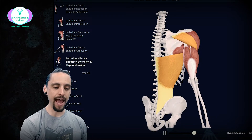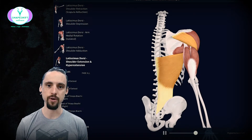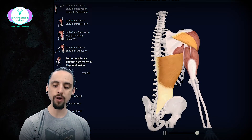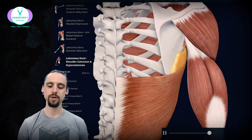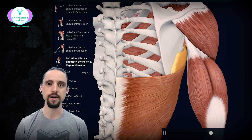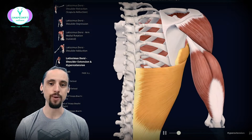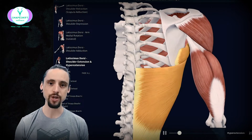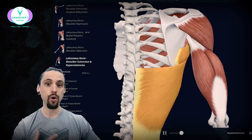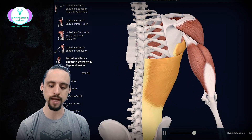Another muscle that performs the same action is the posterior aspect of your shoulder — we call it the posterior deltoid or rear deltoid muscle — and it's performing the exact same action. Muscles in the rotator cuff group are also going to be active in stabilizing the shoulder joint throughout any kind of shoulder motion, so these are always going to be trained. They often go unmentioned, leading people to think you have to specifically train the rotator cuff with rotational exercises. But you don't — all you have to do is strengthen the whole shoulder complex through full ranges of motion, and you'll be strengthening your rotator cuff anyway.